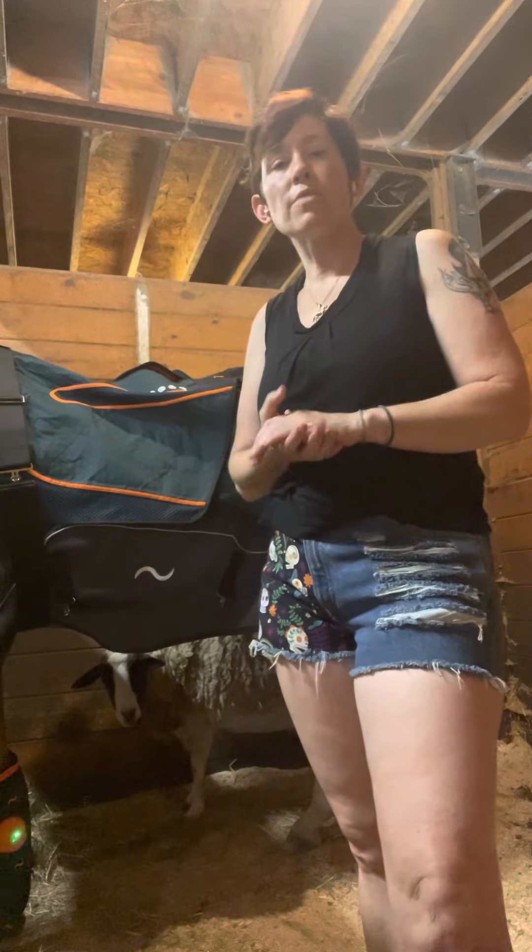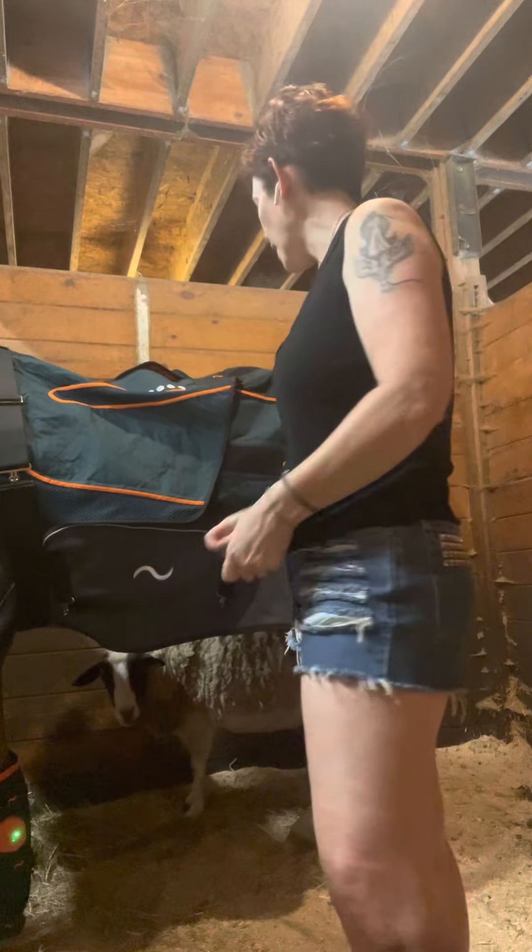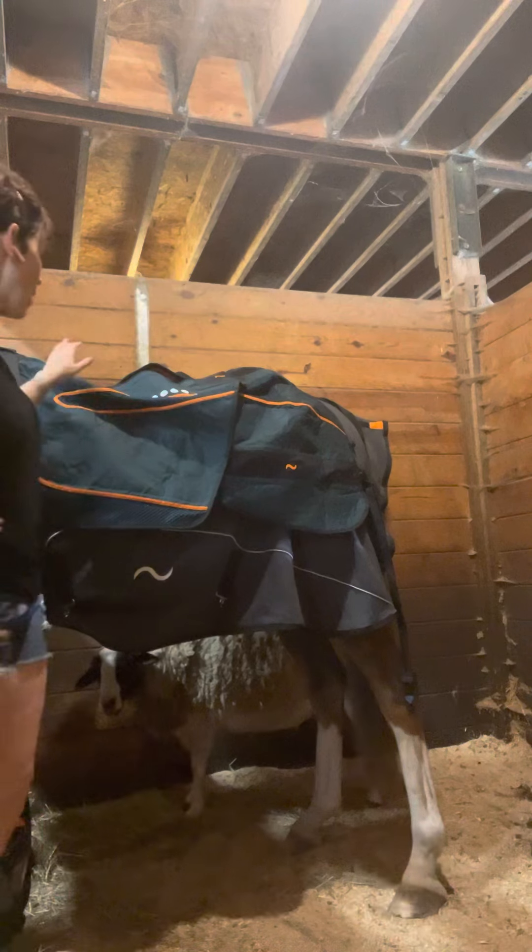Hi everyone, Stasha Swartz here of On The Mend Restorative Massage. I wanted to show you some hind end stretches that you can do with your horses in between working out.